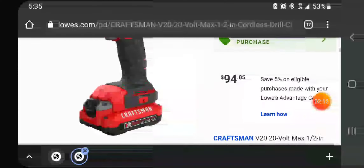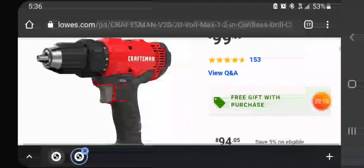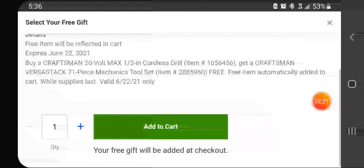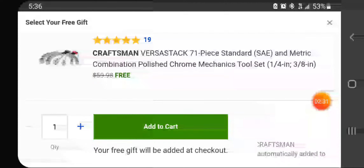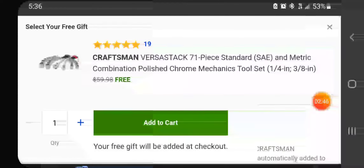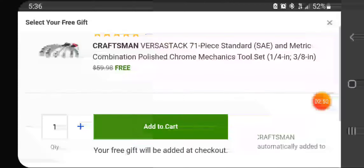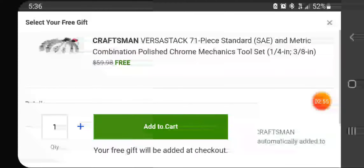$99, and if you have the 5% off it's $94.05 — just under $100. You get a 71-piece mechanics tool set — great deal guys. SAE and metric, a quarter-inch and three-eighths ratchets, hex keys in both metric and standard. There are probably some skips in this set but still, that's not a bad deal at all.